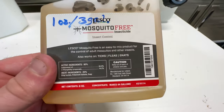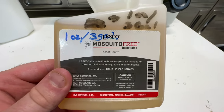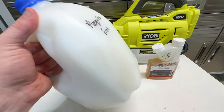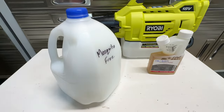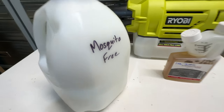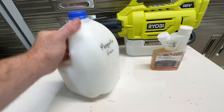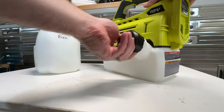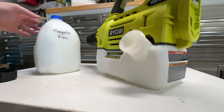They recommend spraying this product every 30 days, and the mixing ratio is 1 ounce for every 3 gallons. The Ryobi sprayer is a half-gallon unit, so to make things easier, I took an old empty milk jug and put about a third of a fluid ounce in and then mixed with a gallon of water. This allows me to always have some on hand and just made the math of mixing it easier.